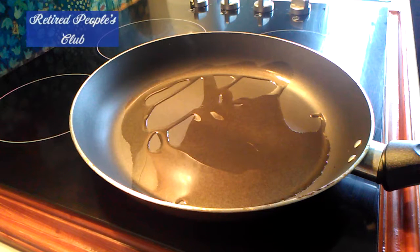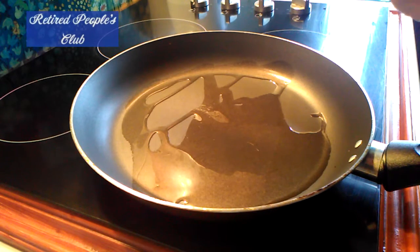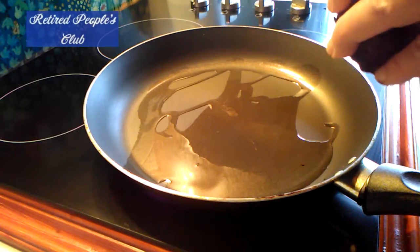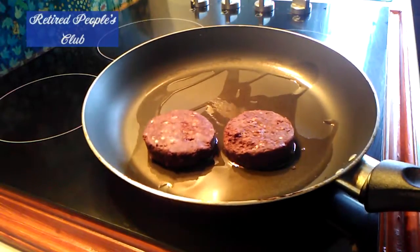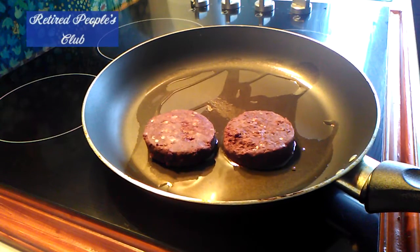It doesn't have to be too hot, but it's just easier to turn the pan up high and then go from there. So let's just fight with the plastic packaging — and here we go, take a sharp knife, and there we go. We'll get that off and start cooking.